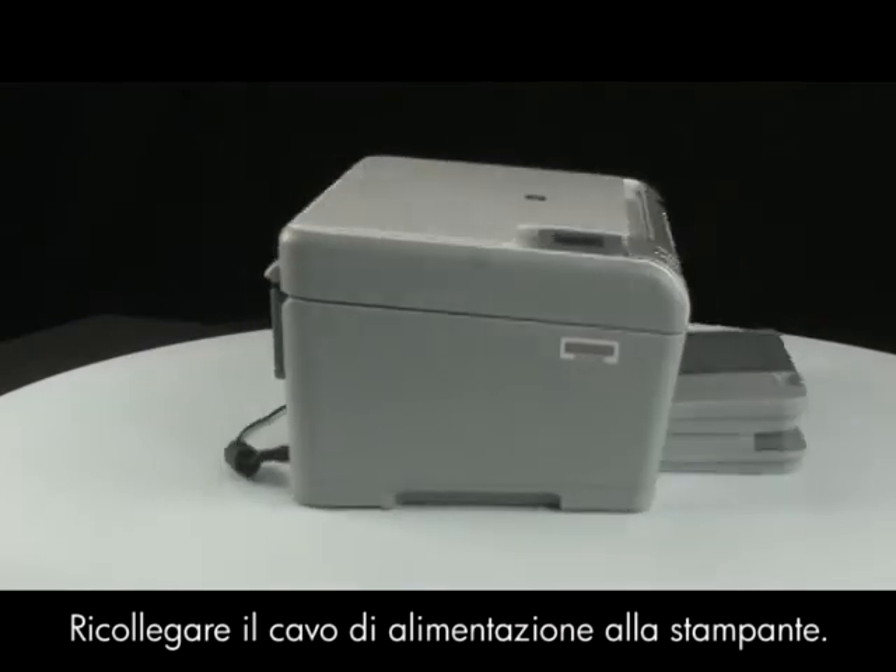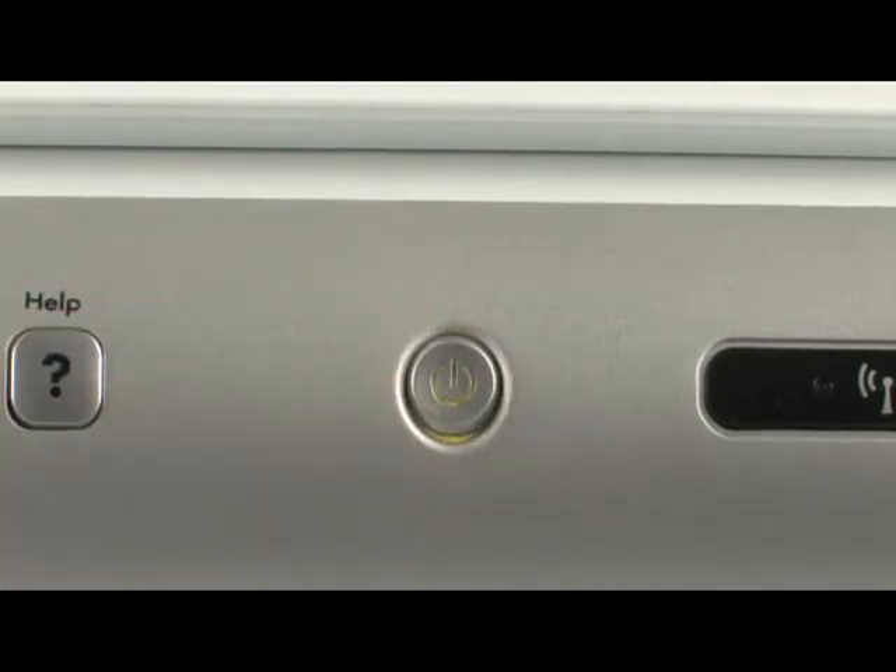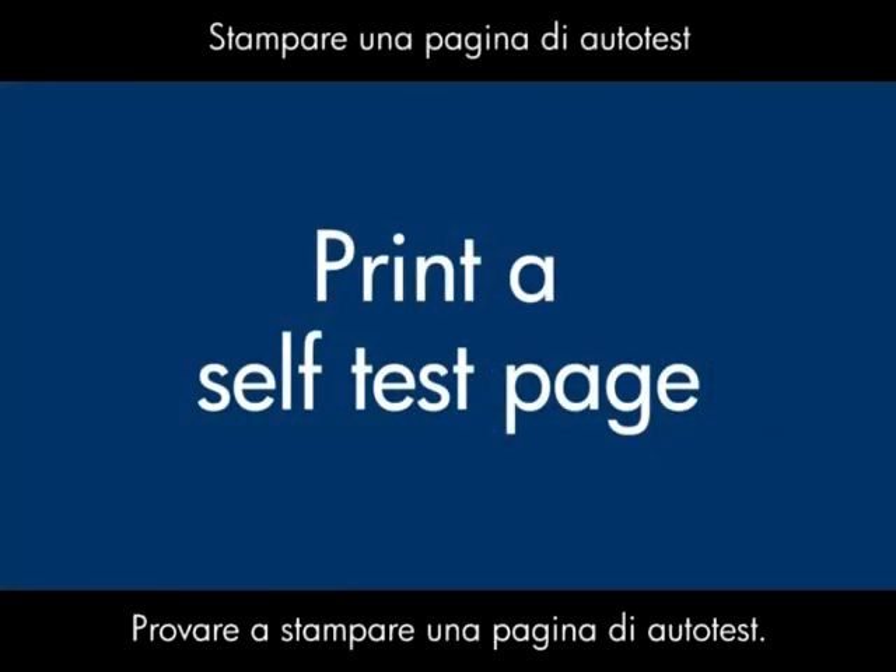If the printer does not turn on automatically, go to the front of the printer, and then press the power button to turn the printer on. Try printing a self-test page.